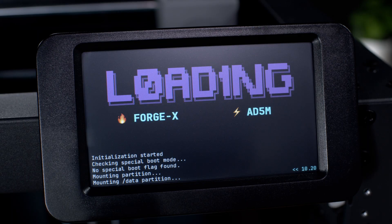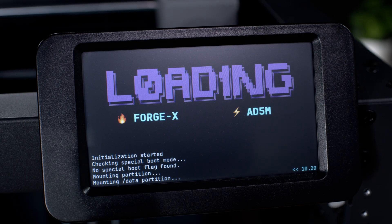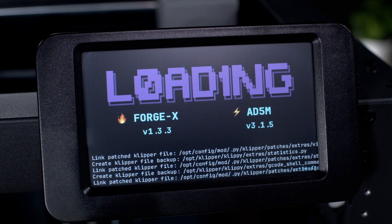We can power on the machine and in a few seconds, you should see ForgeX begin to boot. One of my favorite things about ForgeX is that it works in tandem with the original stock screen. So in a few moments, you should be greeted by the stock screen.